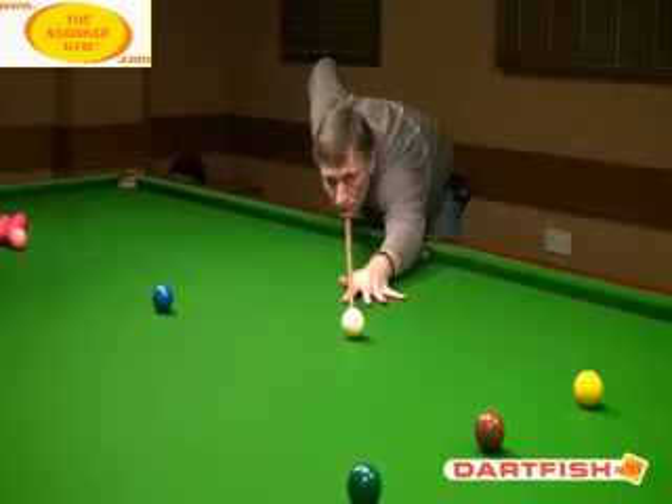This is Nick Barrow at thesnookergym.com doing a diet fish analysis of Terry, who came over from Canada for a week. This is our final day's training together. We're going to have a look at cue action, delivery, how the hand is behaving on the cue, whether it's applying any unwanted forces to the cue, and really looking at consistency and quality of delivery.